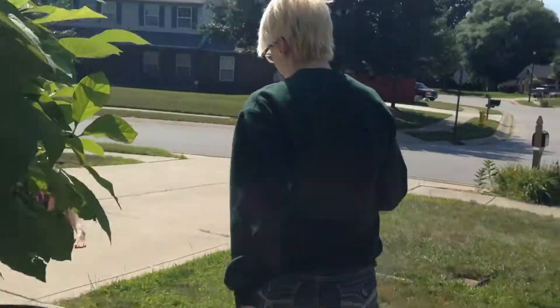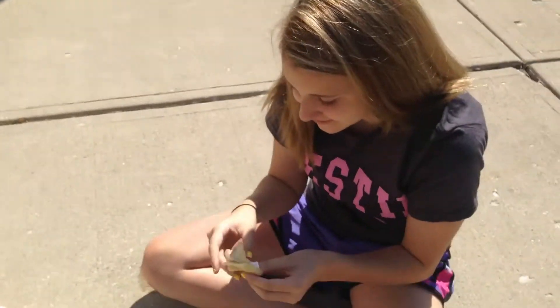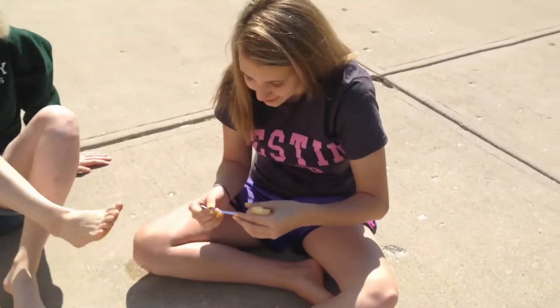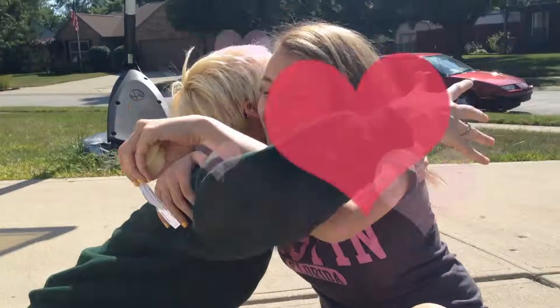Ellie, I made fortune cookies for you. Oh, thanks. 'You are extremely loved. Don't worry. And have confidence.' Oh, thank you, Aaron. You're welcome.